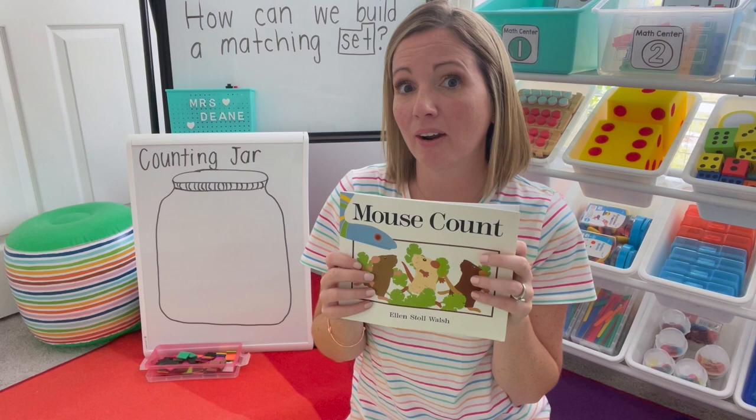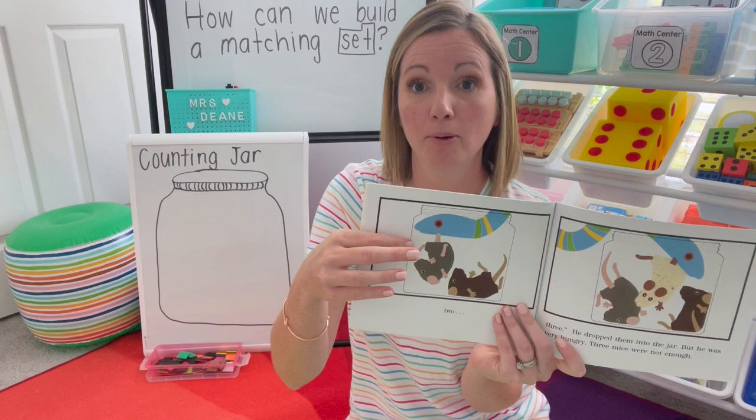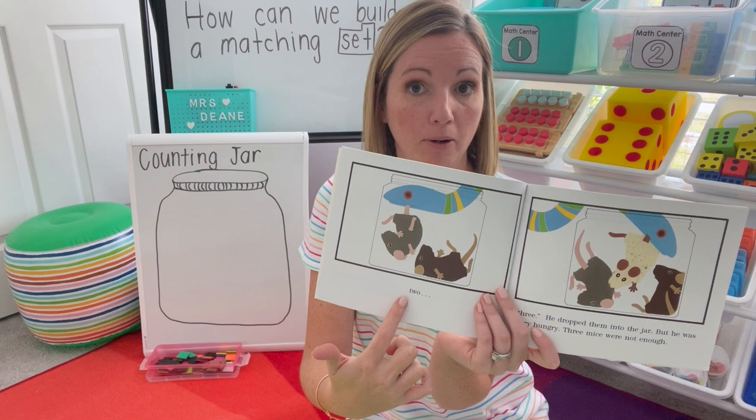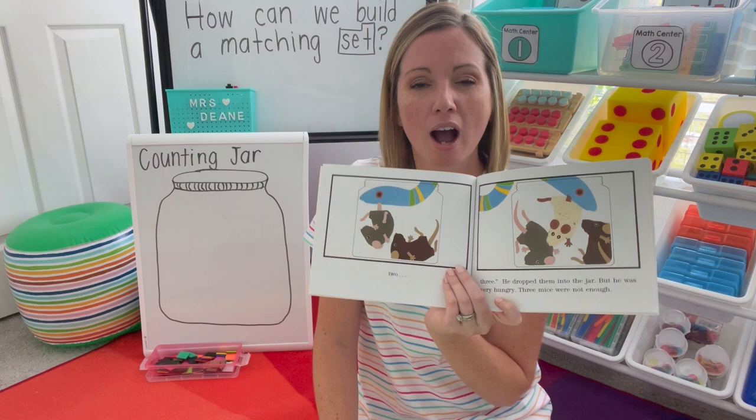You'll go through and read the book. It's about these mice that are going through a meadow and they take a nap. When they take a nap, a snake comes along and puts them into the jars. Go through on each page, count how many, and the matching number. Once you get to a page, you want to stop and build a connection. There are three mice in this jar — how can we build a matching set to match this?